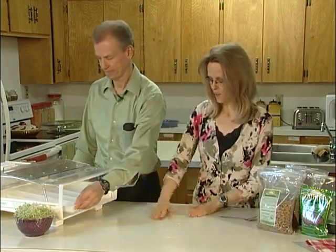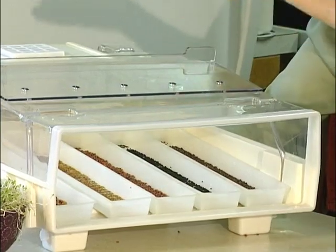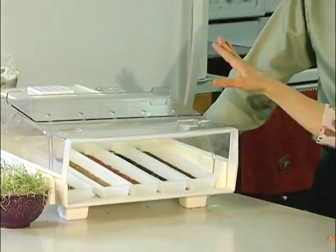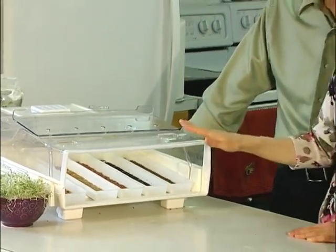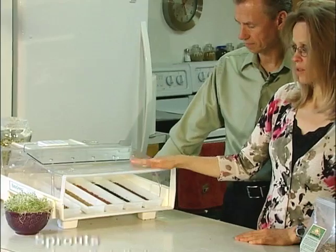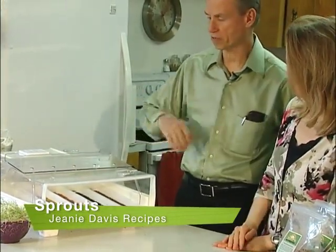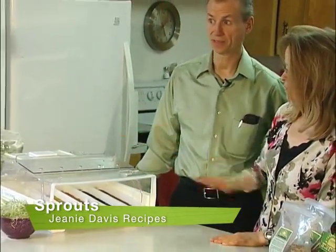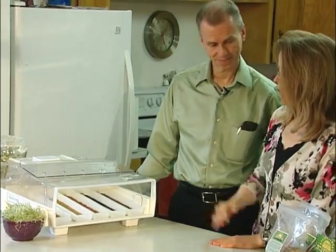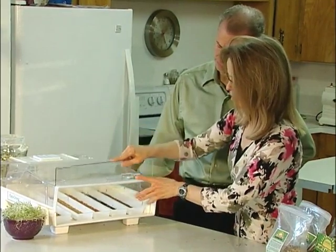We're going to get that sprouter plugged in and get it started. What the sprouter does is draw water up and mist those sprouts. It has a timer so you can set how often you want it to mist, and you can basically just let those sprouts grow on their own. This one doesn't use the same water over and over — it has a fresh water reservoir in the back that gives fresh water every time. We'll put the cover on and get it started sprouting.